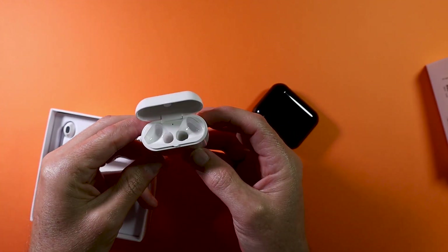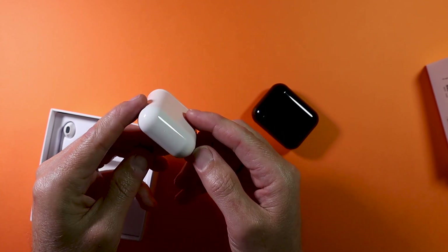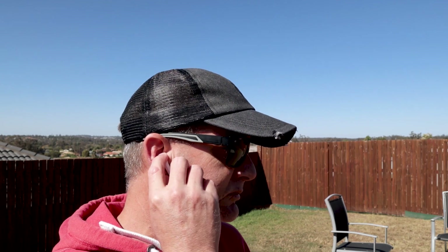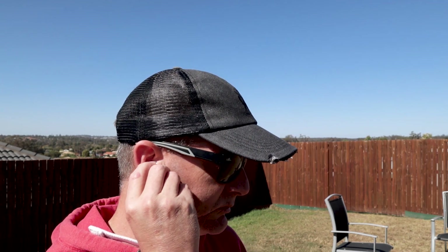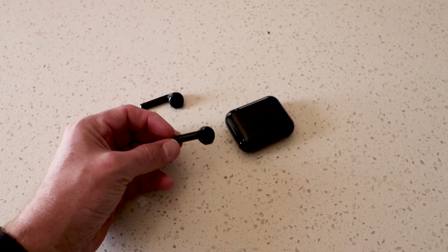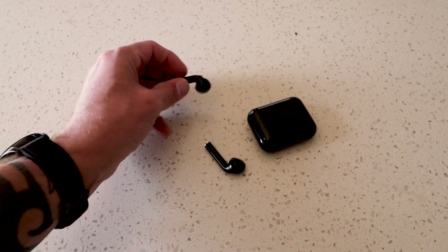You might think these look a little familiar — a bit like AirPods — and you'd be right, they definitely look like AirPods at first glance. Both are running Bluetooth 5.0, which is great, and the frequency range is about 20 Hz to 20 kHz, so quite a wide range.